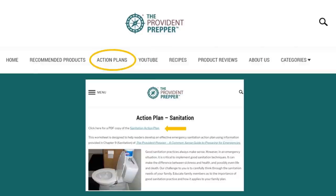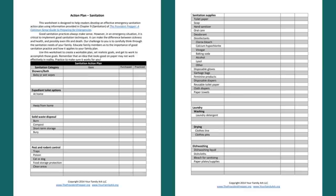We have also prepared action plans to help you, and there is a specific action plan for sanitation. Go to the Provident Prepper website, click on 'Action Plans,' choose sanitation, and download the printable PDF. This PDF doesn't include everything you could possibly need — it just gives you ideas and places to start so you don't miss anything, with fill-in spaces to outline exactly what your family needs to do.